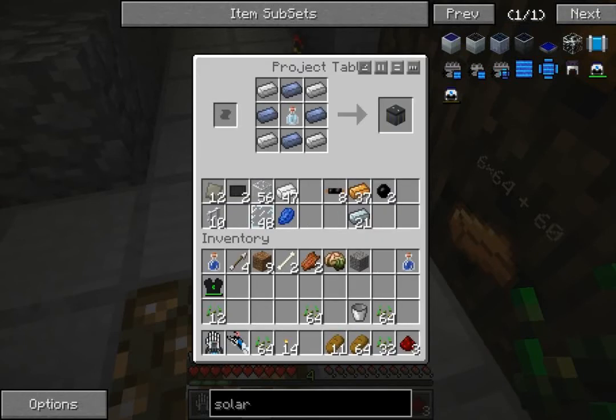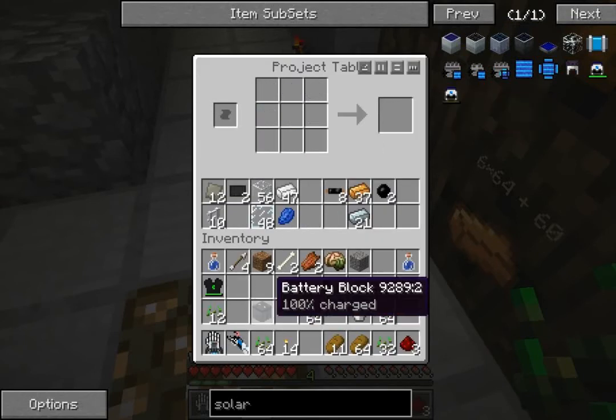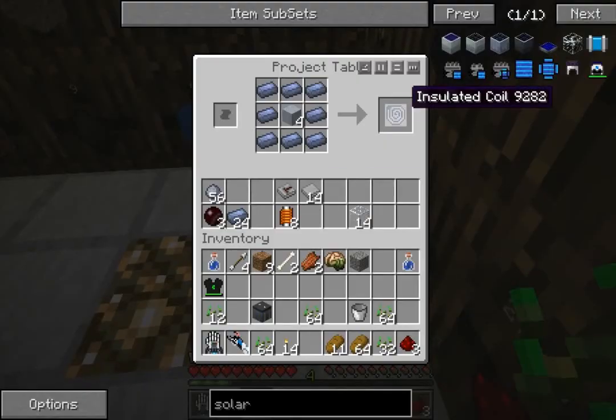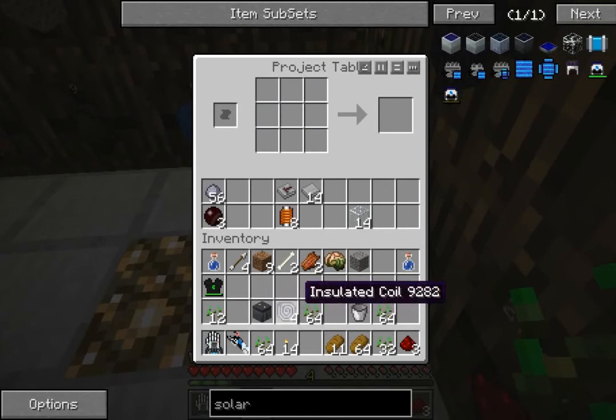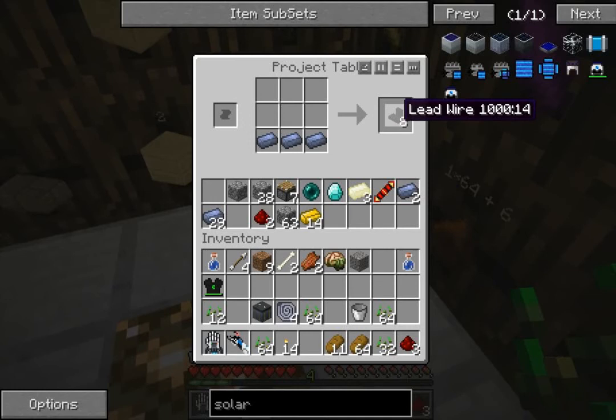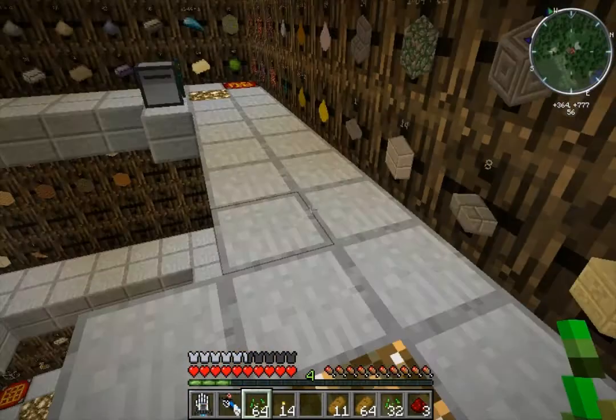That's just nuts - why would you do that? Anyway, full charge battery block, that's the first part. We need four of these insulated coils, so I'll just grab those. We need at least three lots of lead wire - let's make four just to be sure.